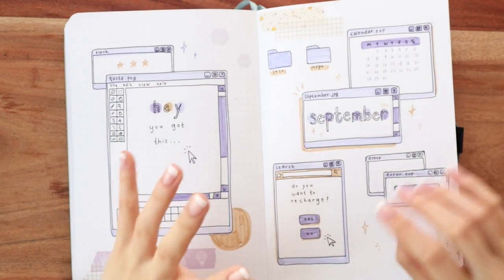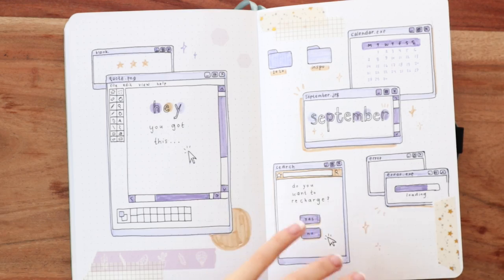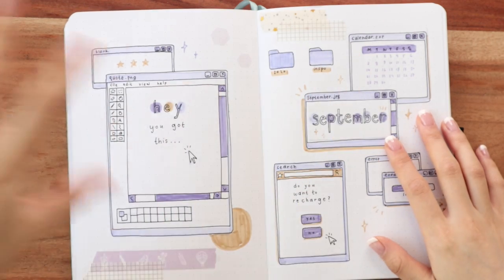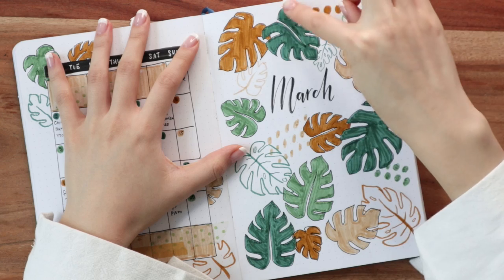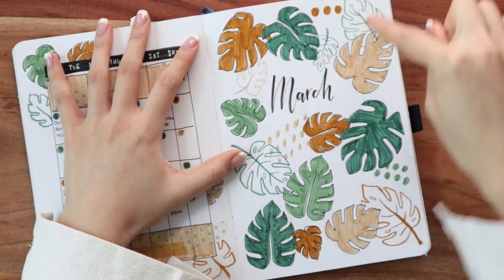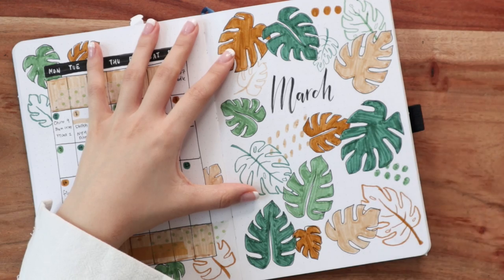I think it's really good to stick to two or three different elements that contrast each other to make sure things are cohesive, because you don't want 10 different colors going on — then nothing will contrast and they'll all cancel each other out. So I typically keep to a few design elements: two or three colors, shapes, or elements from the theme, with nice contrast, repetition, and alignment throughout. An example of contrast in size is this March spread — I have big leaf elements which are really large, but the other elements are small circles.